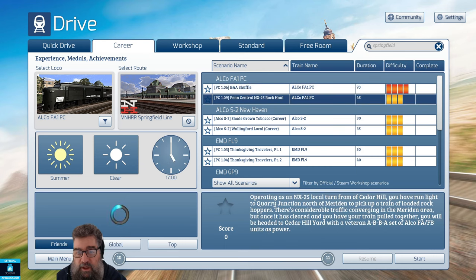Then you've got NX25 Rock Hall — you're operating as a local turn from Cedar Hill, running light engines to a quarry junction north of Meriden to pick up a train of loaded rock hoppers. There's considerable traffic in the Meriden area, so expect a bit of fun.